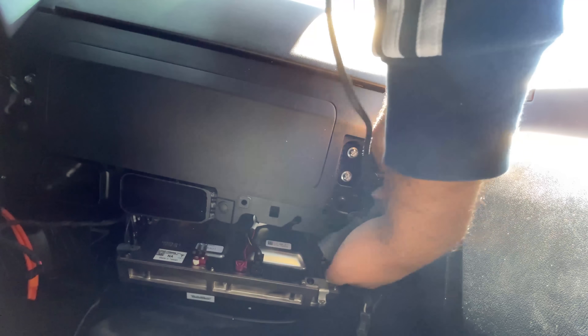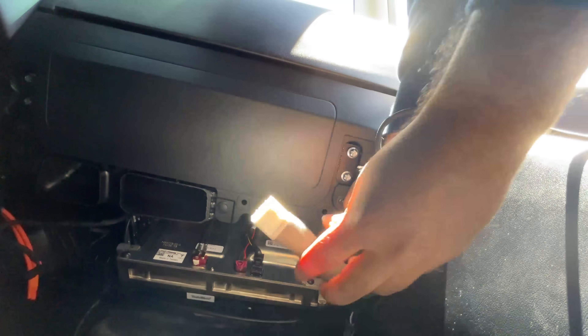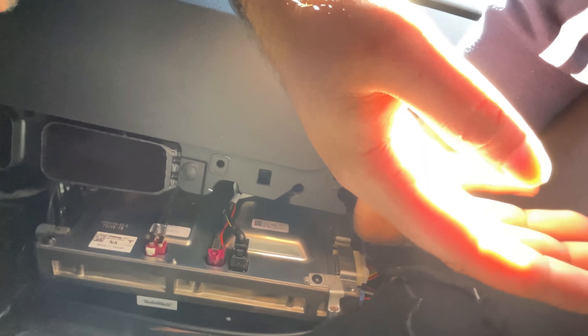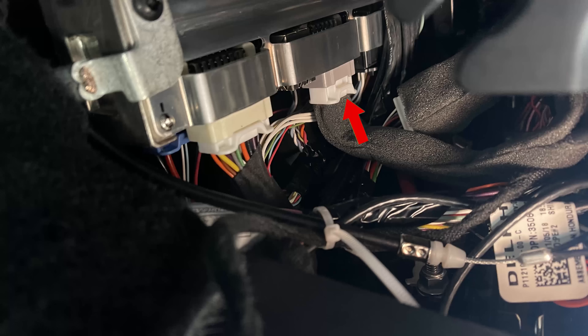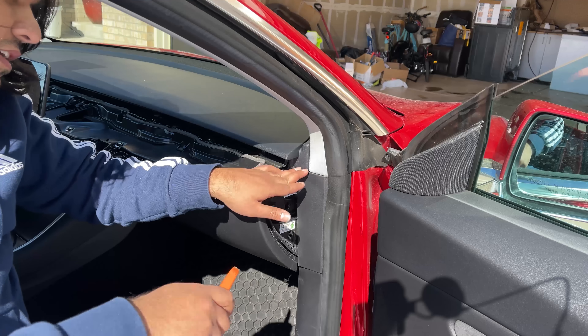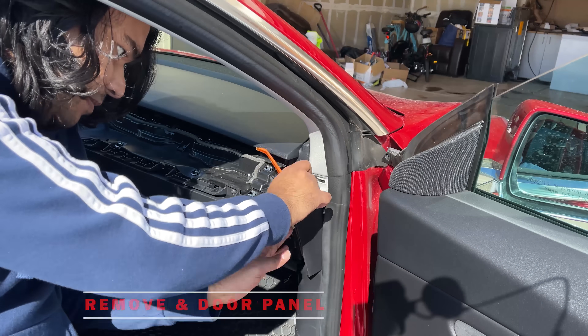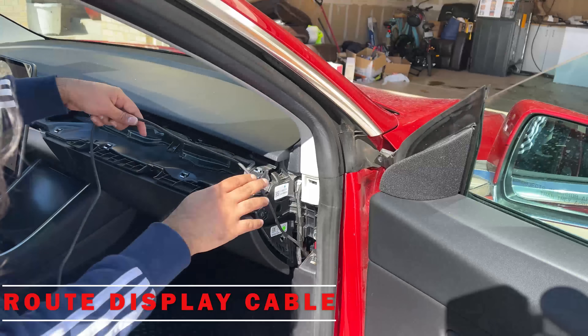Next, connect the female plug of the display unit with the male plug of Tesla's computer that we took out, then take the male plug of the display unit and plug it into the computer at the same plug we removed. This is what it should look like when plugged in. Next, remove the side door panel to route the cable through there, then route the cable as shown in the video.